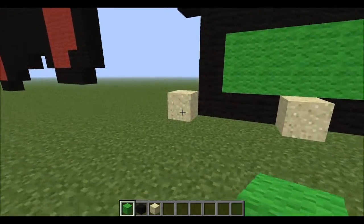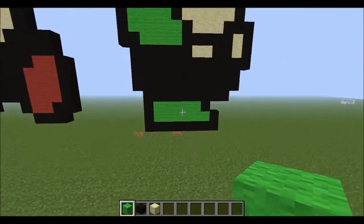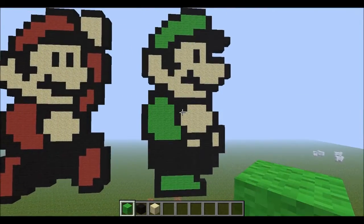And that is my pixel art of Luigi, right next to my pixel art of Mario. If you enjoyed this video, feel free to like, comment, subscribe, favorite. Thank you guys for watching. Pause the video if you need to look at it one last time. Hope you have a great day, and peace out.